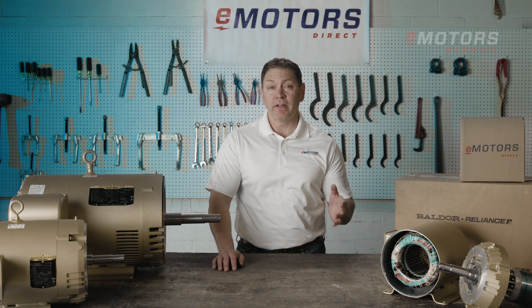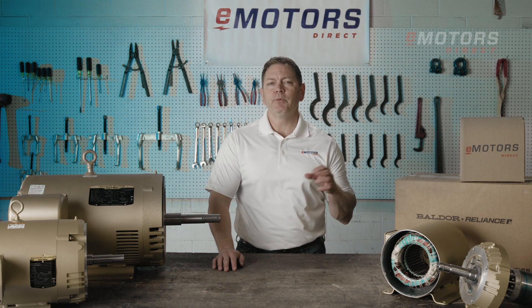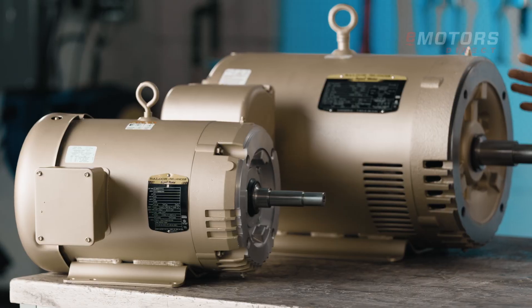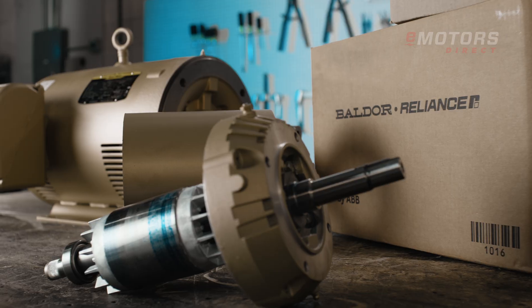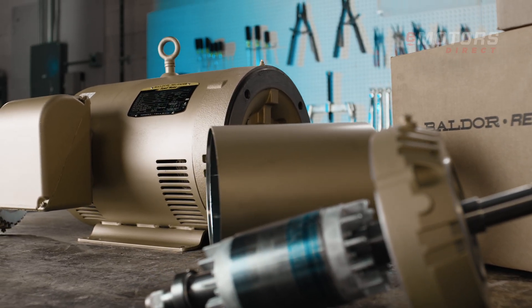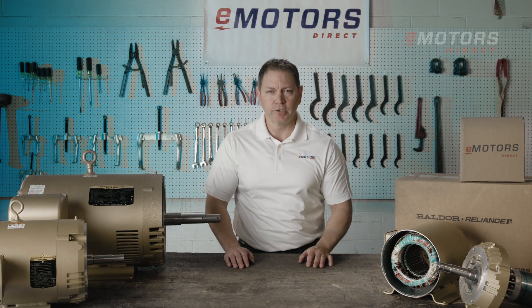Whether you're replacing a failed OEM unit or building a custom skid, we have the motor to keep your operations running smoothly. These pump motors are available in various designs, from rolled steel enclosures to totally enclosed cast iron for harsher environments. Flange options include C-flange, D-flange, and P-base, ensuring we have the right motor for your application.